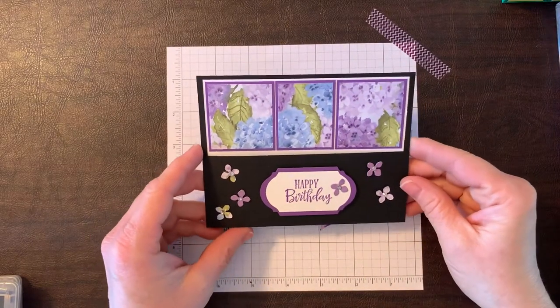Hey everyone, this is Deb Fair with Four Seasons Crafts. We're going to make a two-fold barn door bookmark card today. We're going to use some new Stampin' Up products out of the January through June 2021 catalog, and because it's Four Seasons Crafts, we're going to show you four different cards, one for each season, using the same template or fun fold. Let's go ahead and get started.